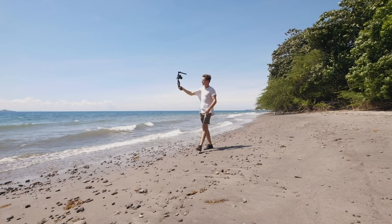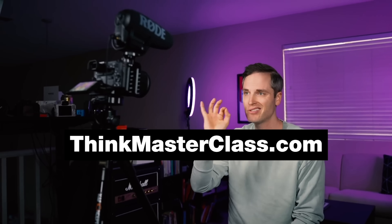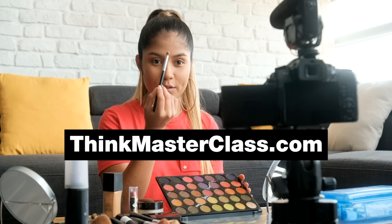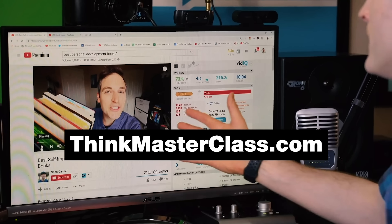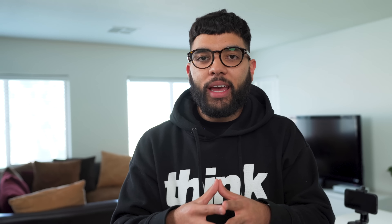I want to let you know about our Think Masterclass. If you're looking to take YouTube seriously — and YouTube can be a job replacement, a career move where you can make serious money growing your business or brand — check out our free one-hour class at thinkmasterclass.com. You'll learn how to take YouTube to a part-time or even full-time income, and we've seen tons of people find success with what we're teaching.